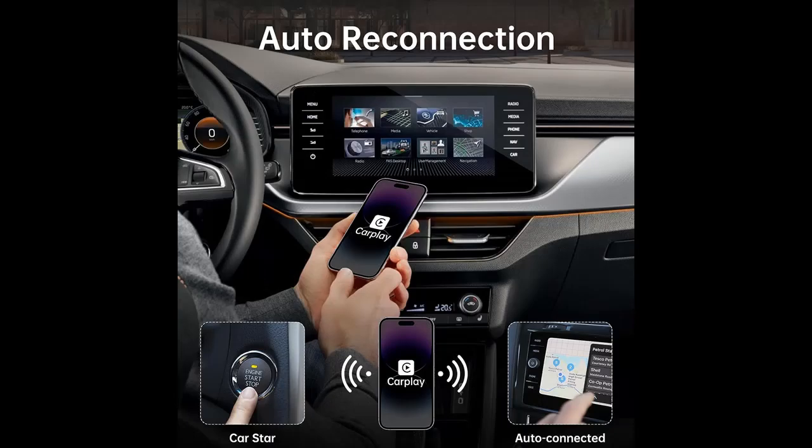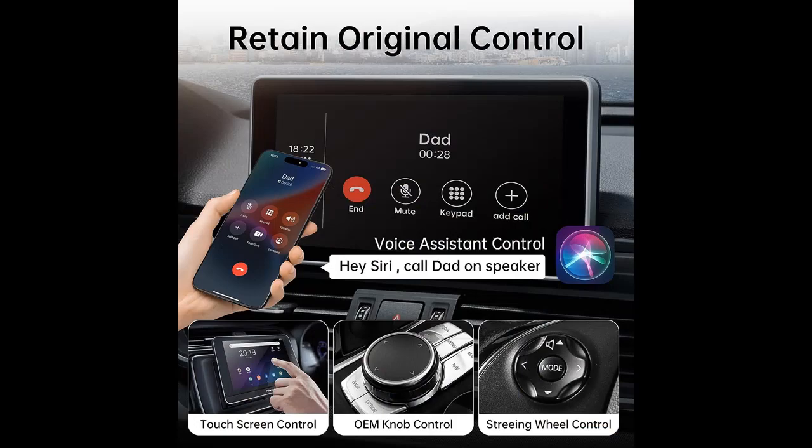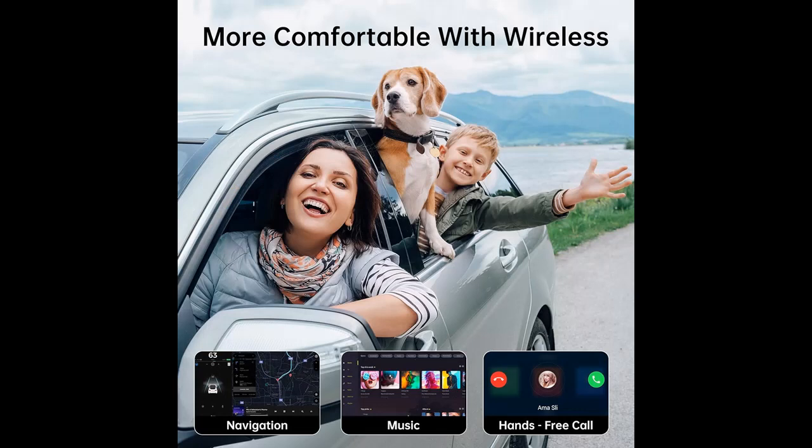Retain original control. With this wireless CarPlay adapter, you can enjoy all the features of CarPlay such as navigation, music, podcasts, Siri voice assistant, and phone calls, without the need for wired connections. Furthermore, your car will retain all of its original controls, including the touch screen, steering wheel controls, knob controls, and more.